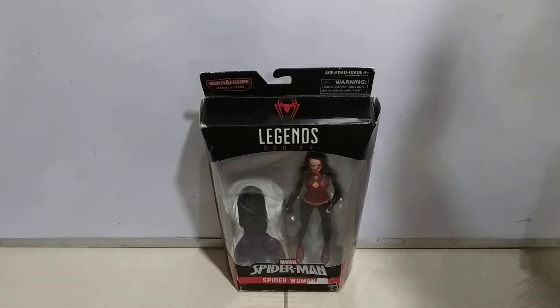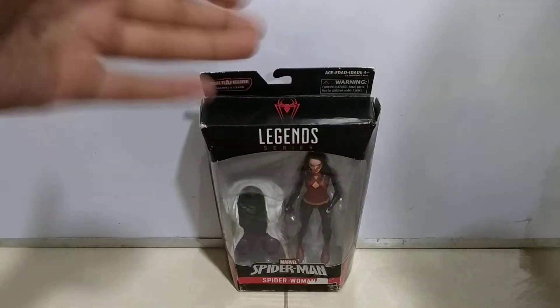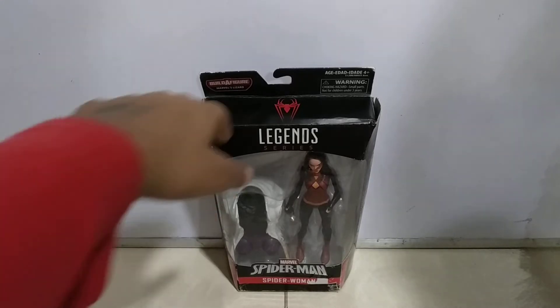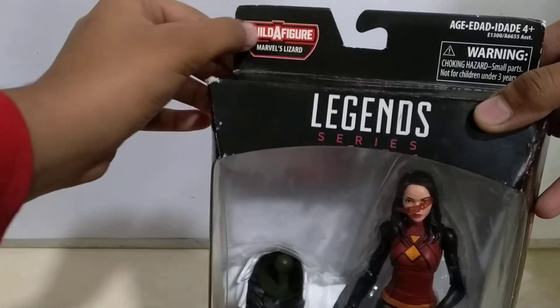Hello guys and welcome back to Stop Motion Man. Today we're going to unbox the Marvel Legends Spider-Woman figure. This belongs to the build-a-figure Marvel series.